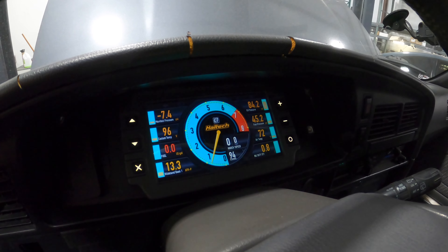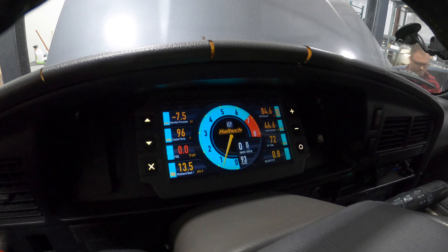Fuel pressures look great at idle, oil pressure is perfect. Let it warm up, check the trans fluid, all that. We'll be strapping this pig down here and making some pulls real soon.